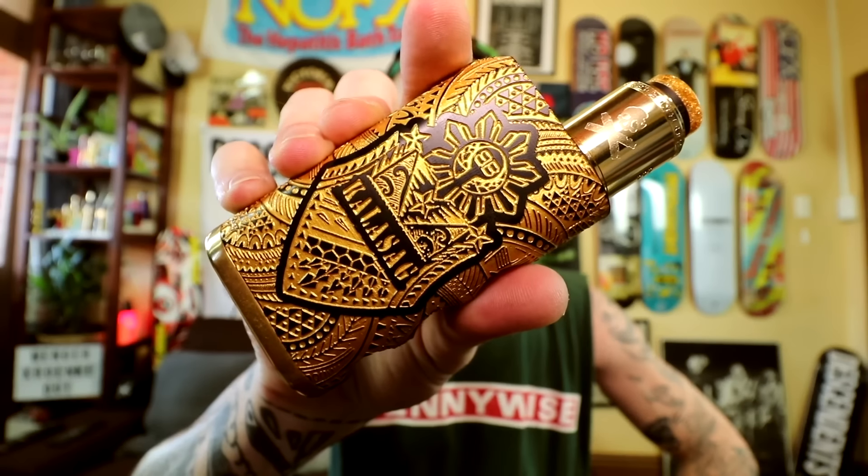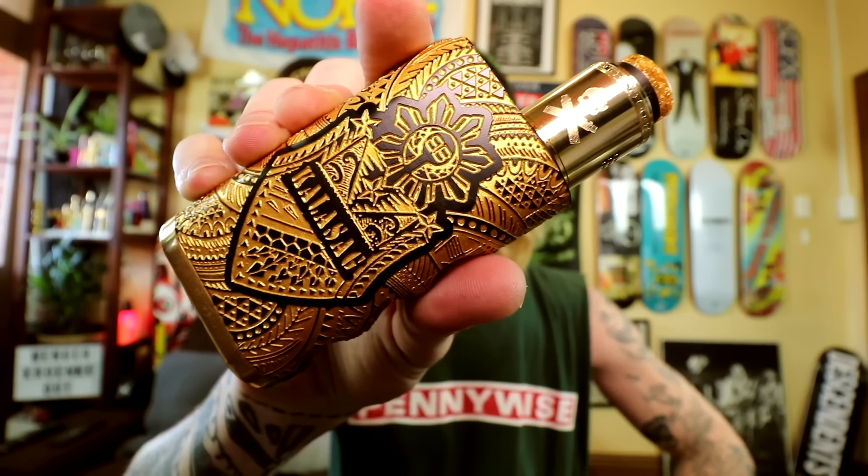G'day, the vaping bogan back once again for another dinky die review. Hope you're all having a bloody ripper day. Got ourselves something pretty tasty from the Philippines - the Calisag from BB Box Mods.